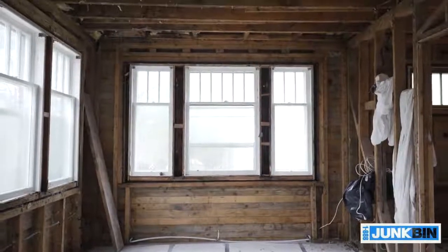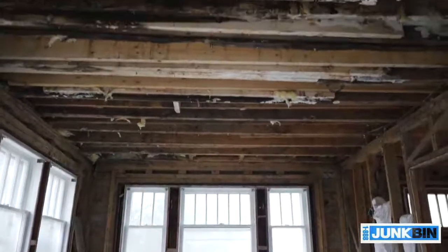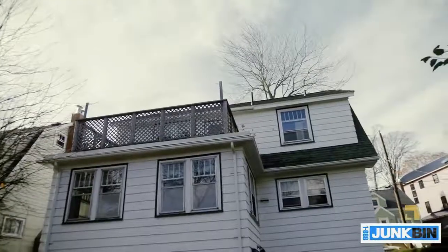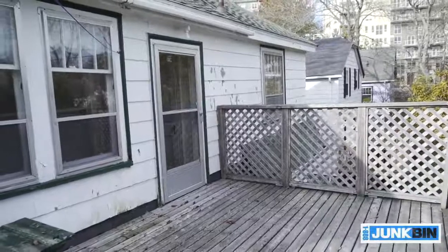Finding no insulation in this house wasn't the only problem we encountered. We also uncovered a lot of rot in the ceiling of the sunroom. The culprit was the above deck — it was leaking for years and just getting patched time and time again.